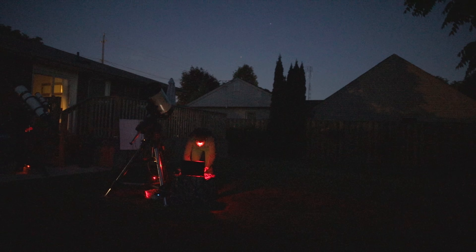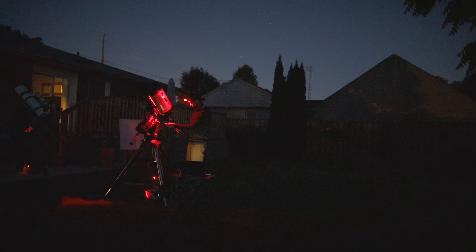Not only is image acquisition different in planetary astrophotography compared to deep sky, but so is post-processing. I'm going to use a program called AutoStacker, which is the one I see everyone using and getting great results with. Jupiter and Saturn both come up together, which is nice, but not until about 11pm.